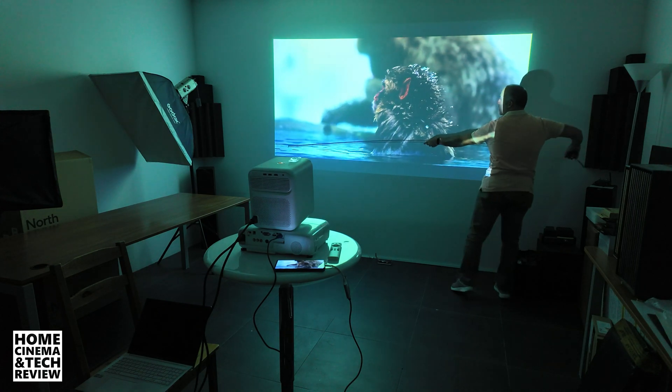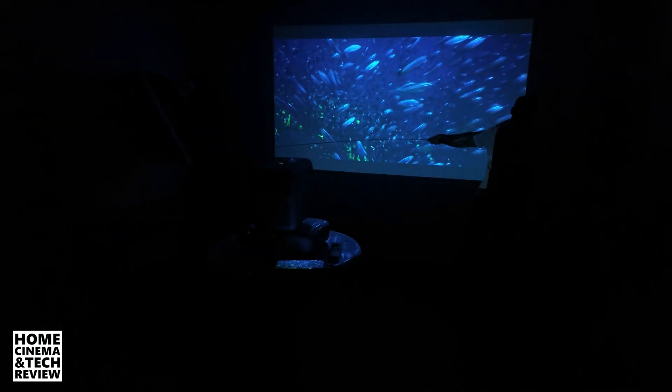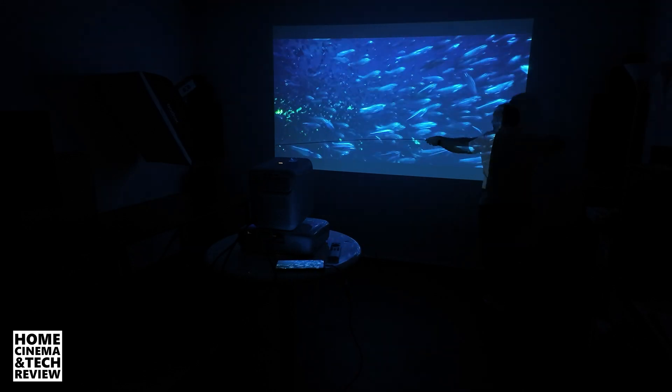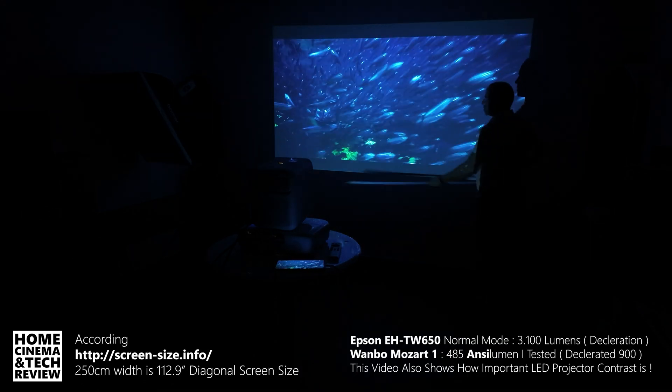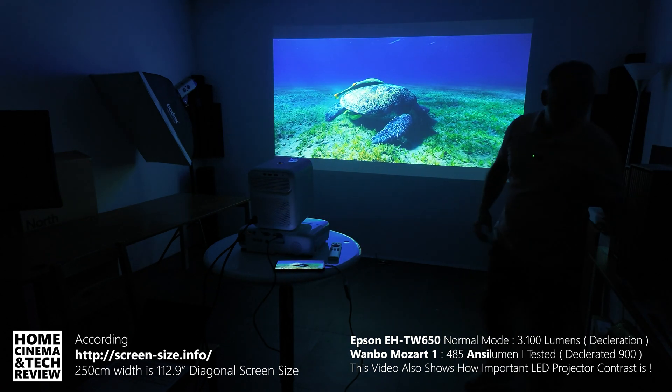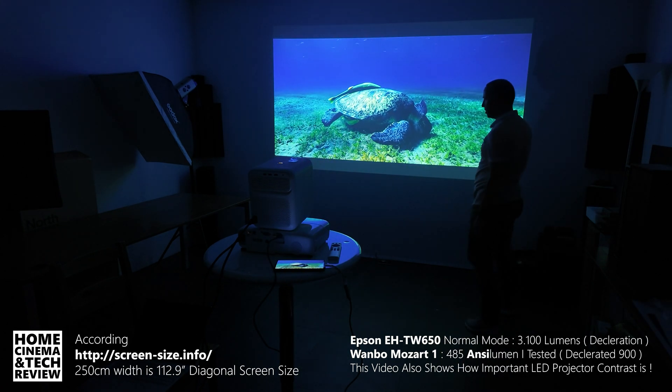This is a wide image. This is not a scientific test, but it's about 252 centimeters wide — 221 cm equals 100 inches, so this is about a 110 to 120 inch image.